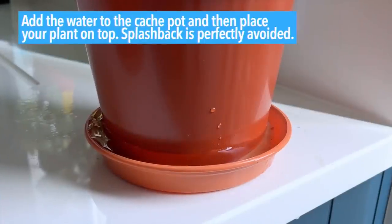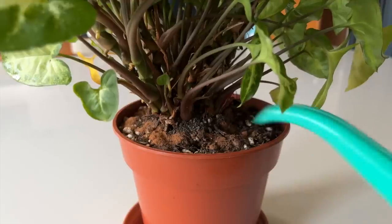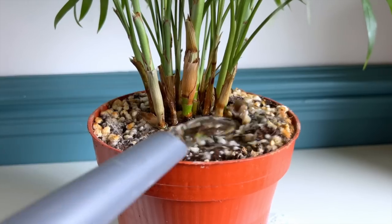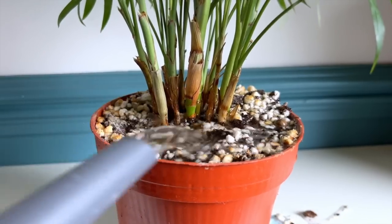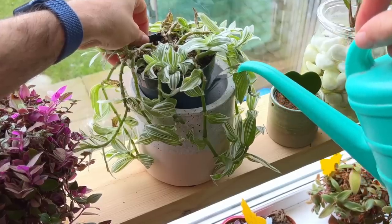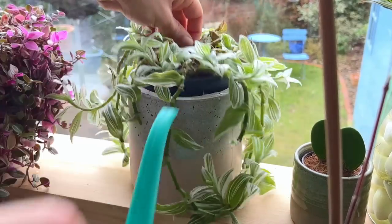Bottom watering also tends to be much less messy. I've lost count of the number of times I've added water to a plant on a windowsill and watched as the water and dirt overspills and goes all over the sill and onto my carpet. This is particularly true if the soil is compact or hydrophobic, with water skidding off the surface and running over the edge. Bottom watering allows you to control this so much easier, and you can easily see how much you're adding and stop safely when it gets near to the top.